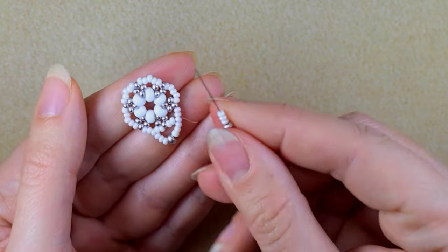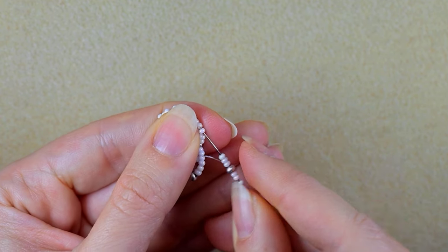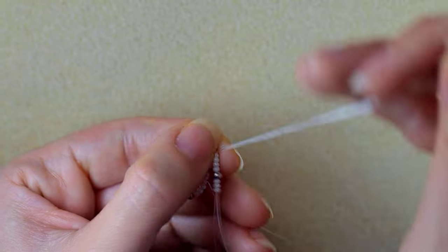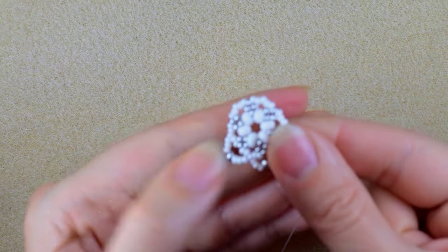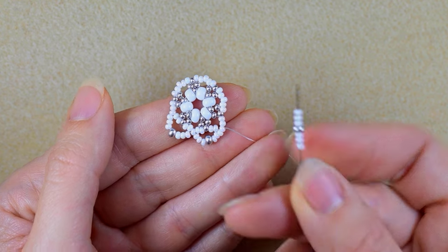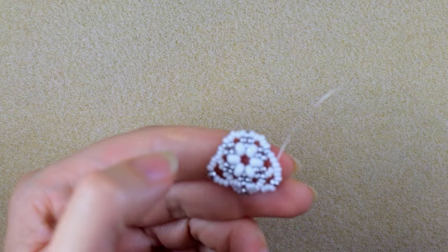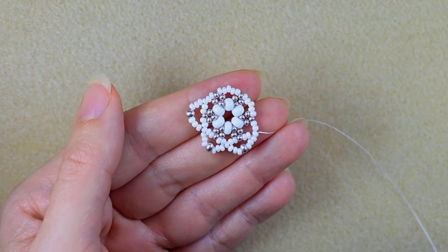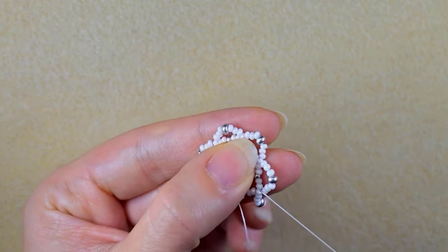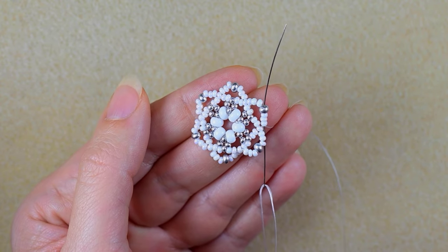Now I have this shape. I take the same sequence and go in the middle here, then in the next sequence of five. I add this sequence three more times. For the last sequence I'm adding three white, one silver, and three white, then I go through these three whites and exit out of the next silver.